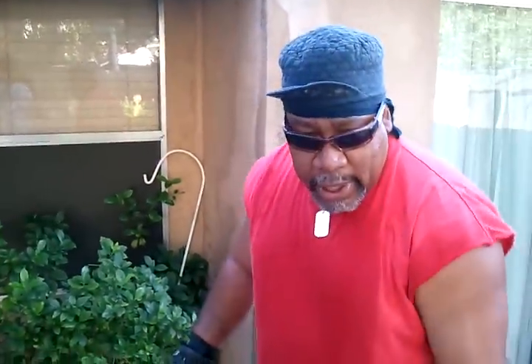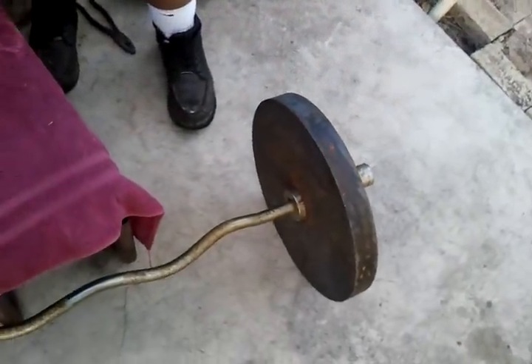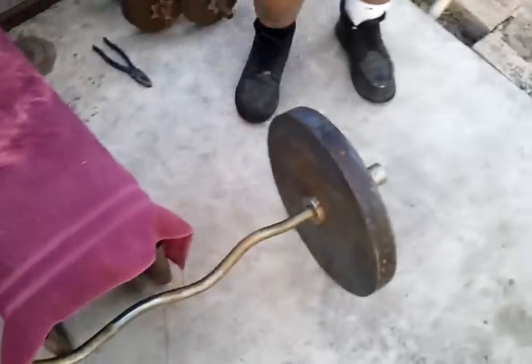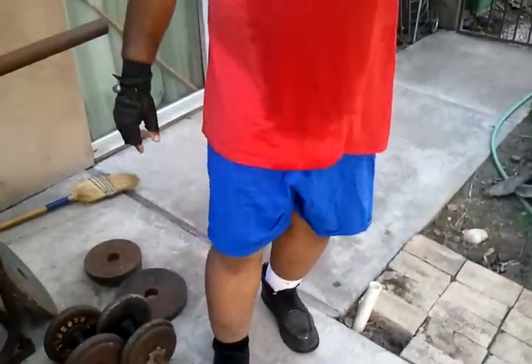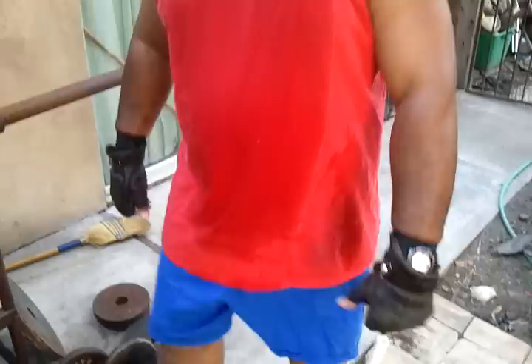I have about 90 pounds here. I'm also dressed from head to toe. This is how I work out. Let's get busy.